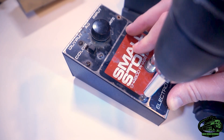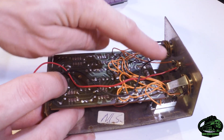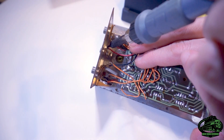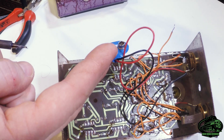Now we're going to unscrew the case. Take a note of where our wires are soldered right now. That was our positive, and here comes the negative.